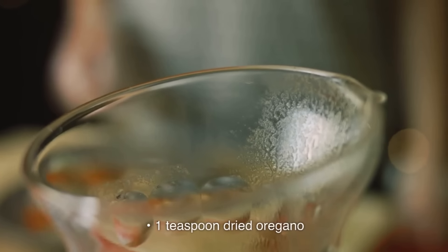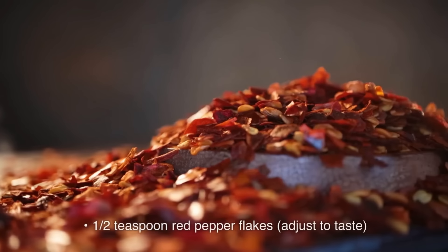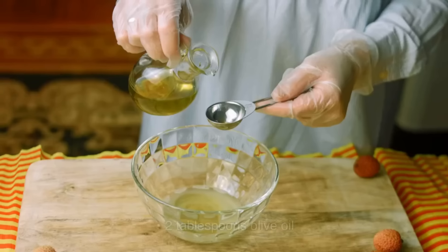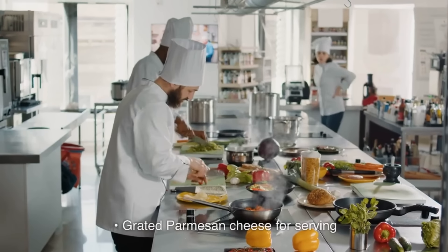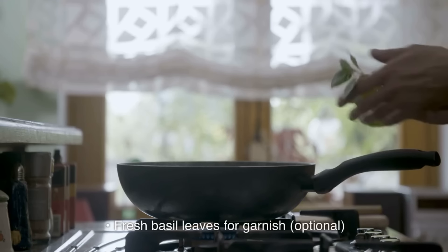1 teaspoon dried oregano; 1 teaspoon dried basil; ½ teaspoon red pepper flakes, adjust to taste; salt and pepper to taste; 2 tablespoons olive oil; 2 cups fresh spinach leaves (optional); grated parmesan cheese for serving; fresh basil leaves for garnish, optional.